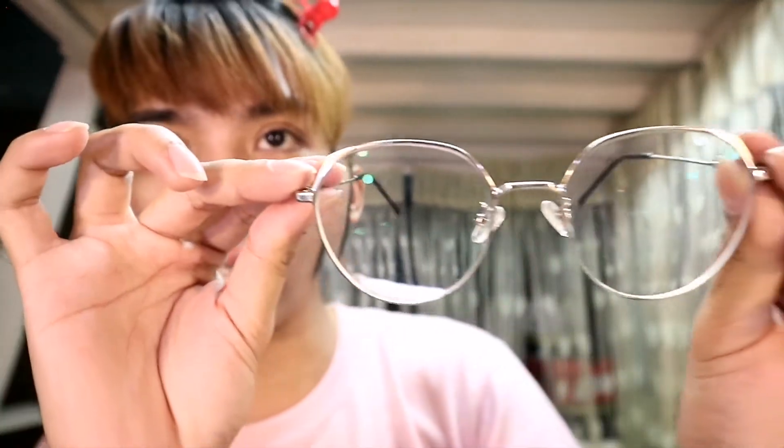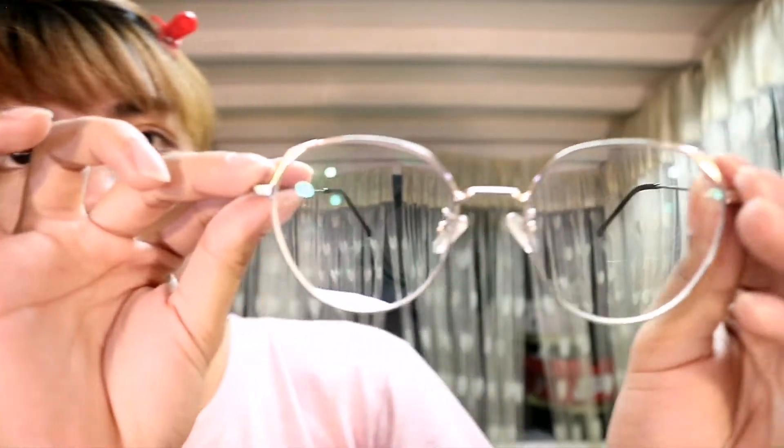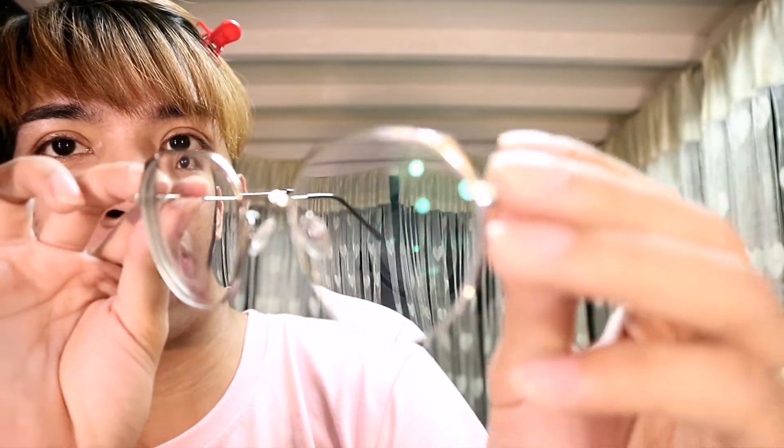So right now I have these eyeglasses on — you can see them. This is how high my grade is. My prescription is 300 on one eye and 250 on the other. Let's start.